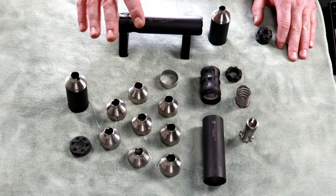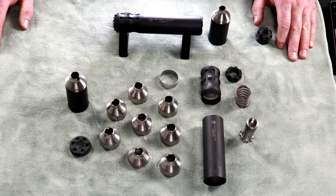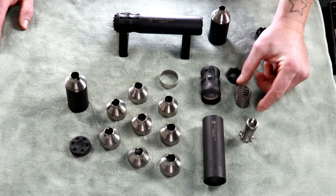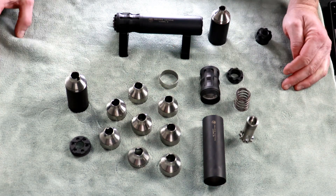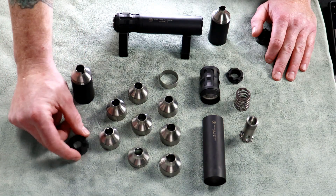Now that you've got your suppressor clean, we're going to get all these parts back into a functional pistol suppressor. Let's take a look at the parts: we have our piston nut, piston spring, and our piston; our piston mount main tube; eight baffles; a baffle spacer; one extension tube with integrated baffle; and an end cap.